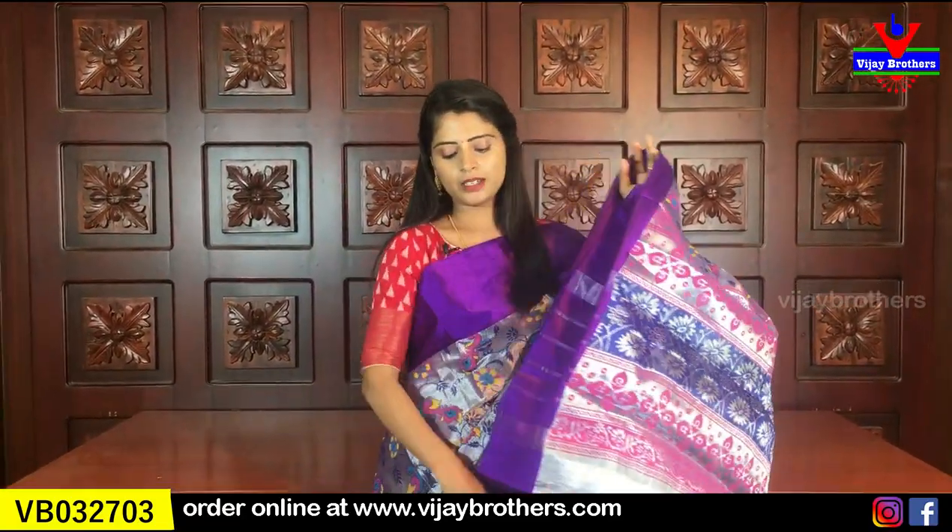The blouse is also a silver plain blouse.